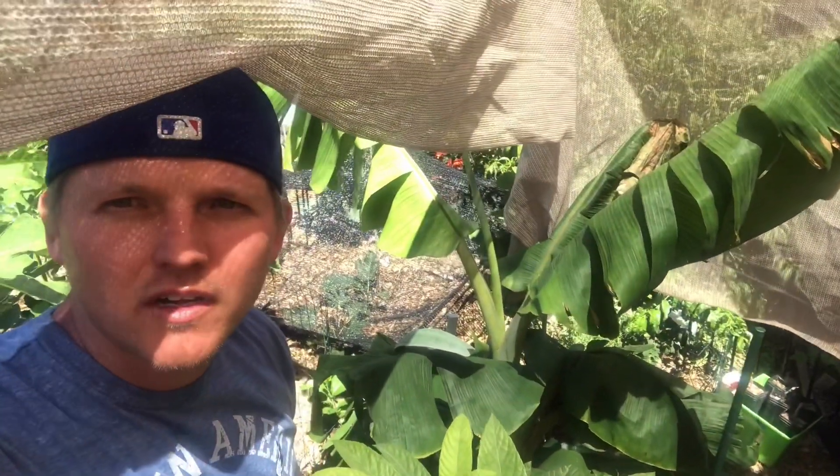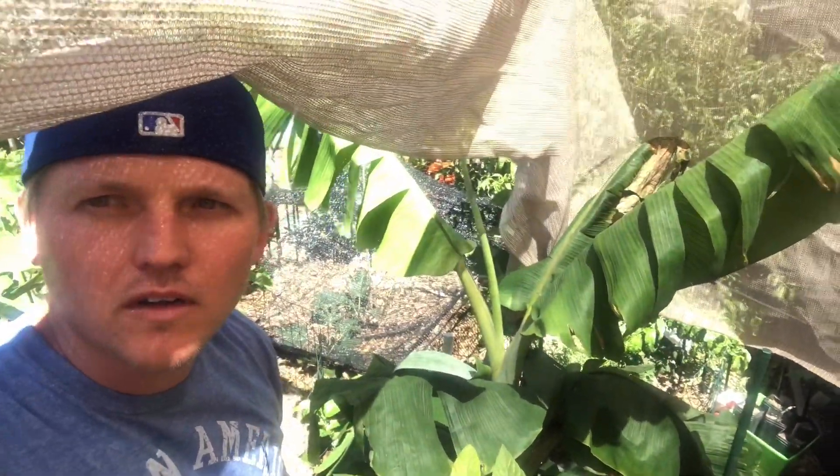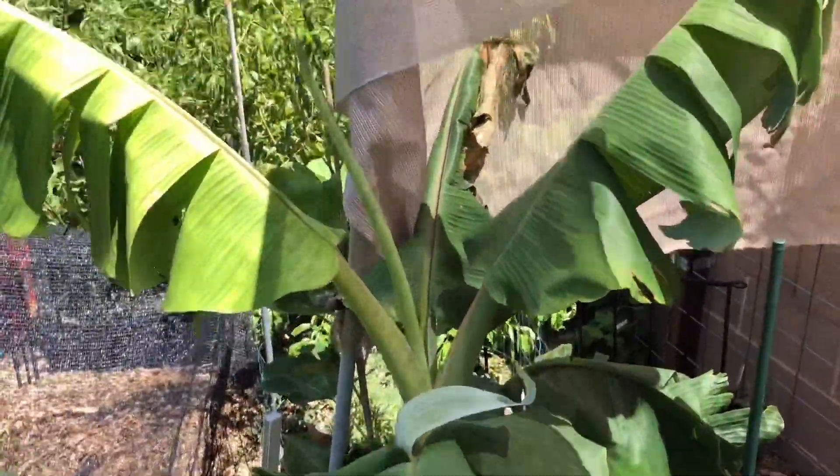I had three other bananas — three different varieties from them — and this one survived the winter. So let me show you this banana growing. This is my dwarf Nam Wah banana.